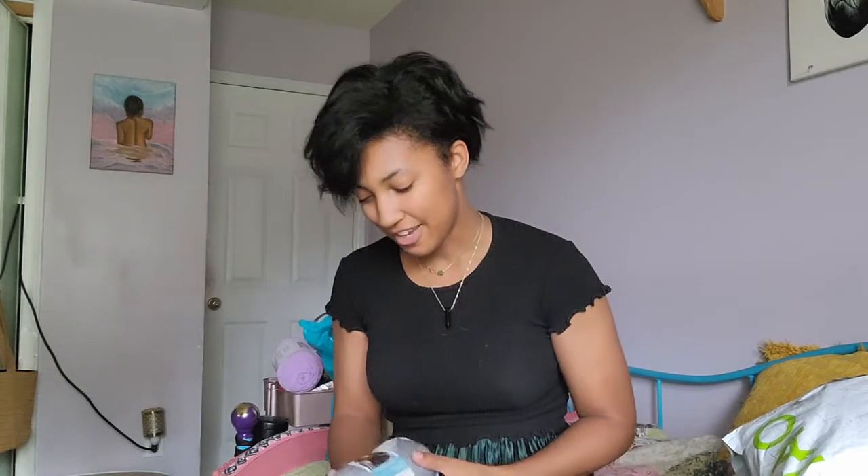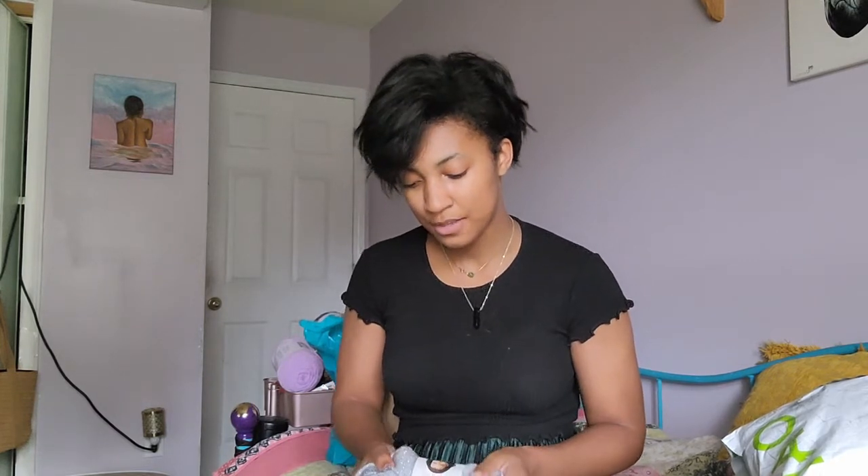But recently I've discovered crocheting with natural fibers — like wool, alpaca, cashmere — and I'm just absolutely in love now. I went to my first yarn shop the other day and it was an all-natural fiber yarn store, so I really enjoyed it. I wanted to show you some of the yarns I got so I can plan out my next couple of projects.